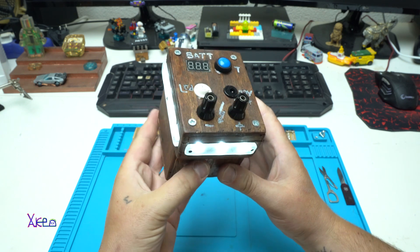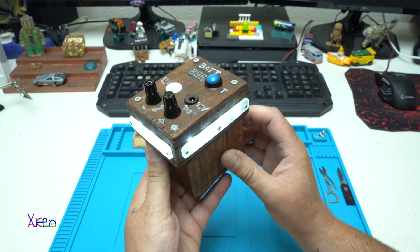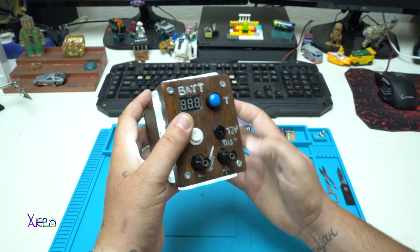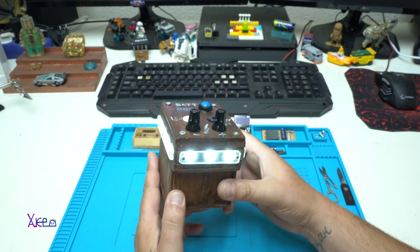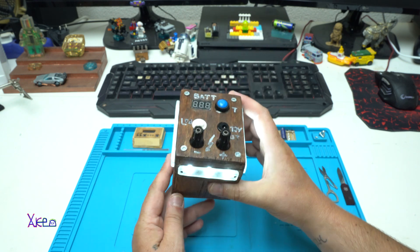It turned out pretty amazing. It's made from wood — a homemade camping rechargeable LED light. Thank you for watching. Please subscribe and give a like. It took one day for building — believe it or not.